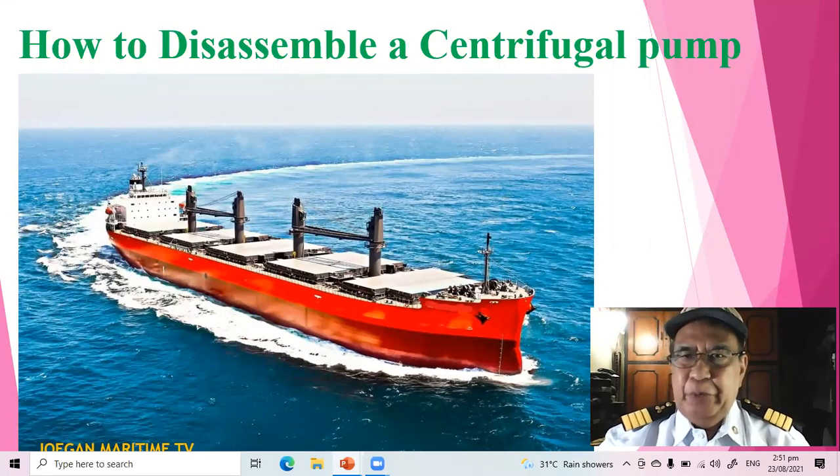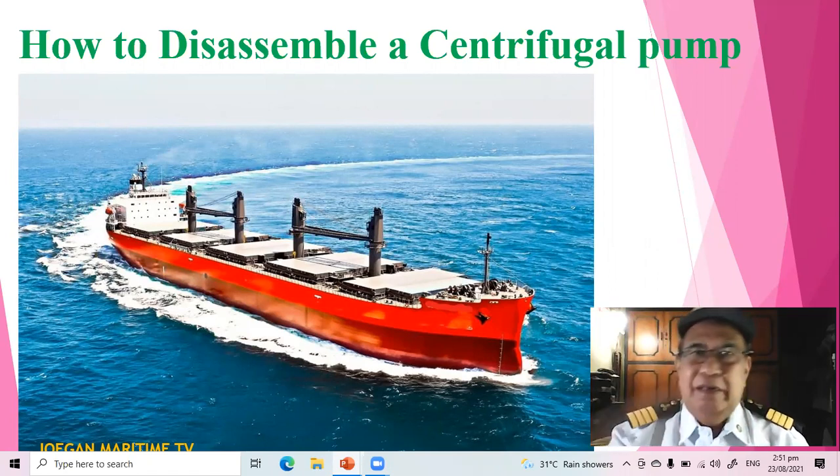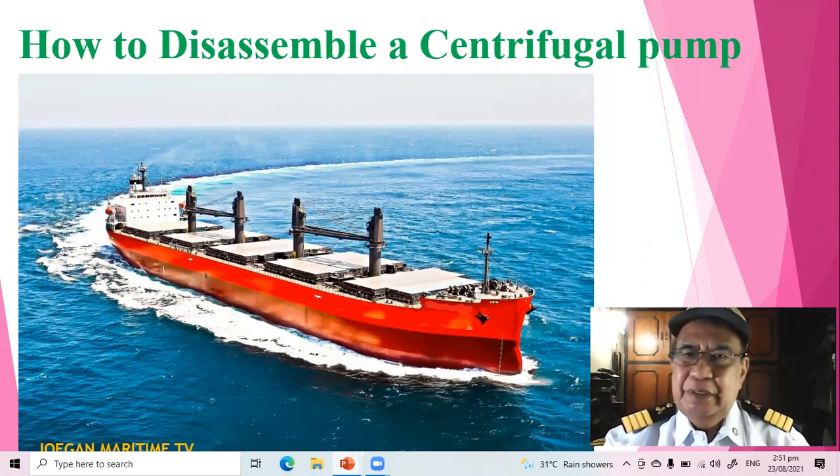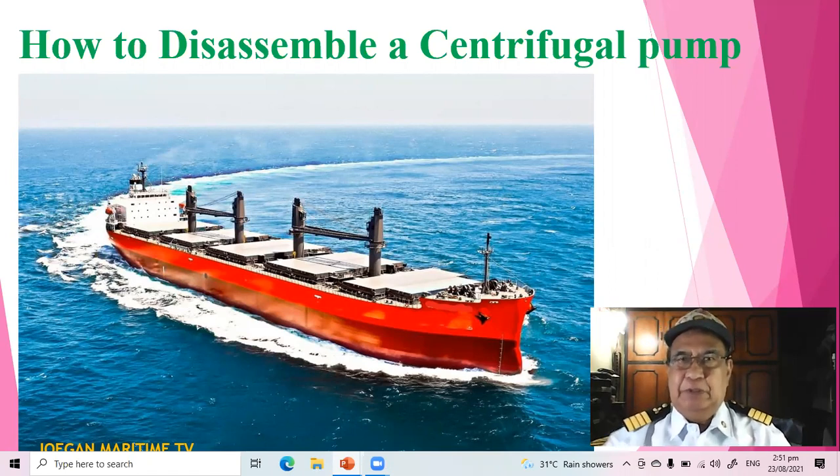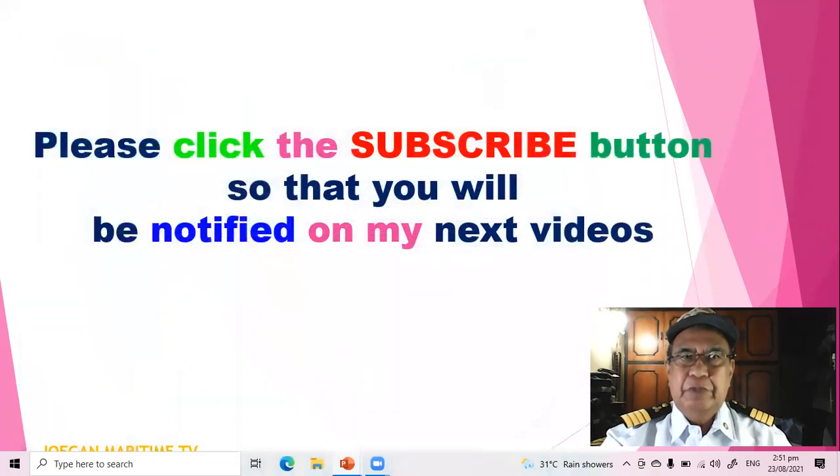Good day everyone around the world. I am Chief Engineer Ju Abugan. Our video today is about how to disassemble a centrifugal pump. Please click the subscribe button so that you will be notified of my next videos.